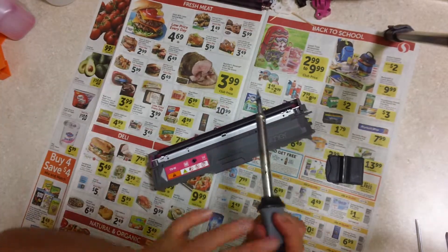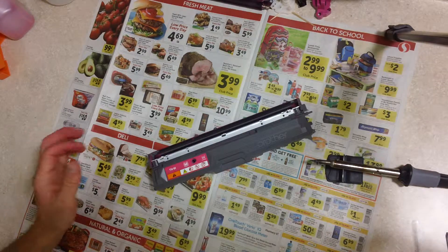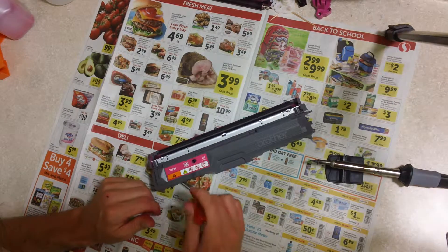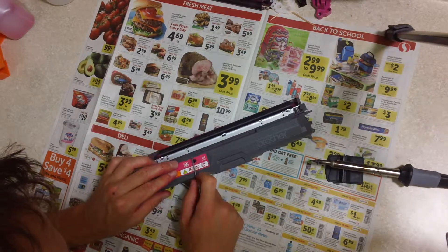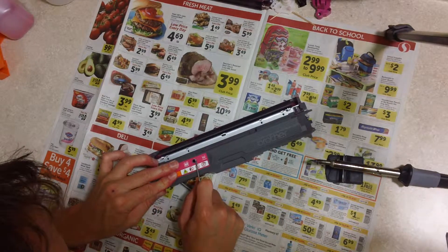We've melted a hole. Now, if you buy a toner refurbished kit, what they're gonna do is give you a plug to put here and a special soldering iron that has the right size hole and all of that. But I thought that was a waste — I just use hot glue, and we'll get to that later.